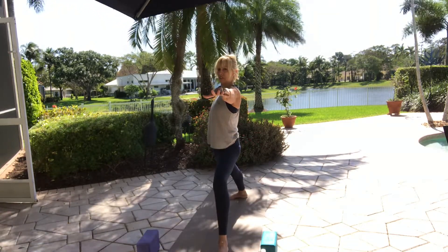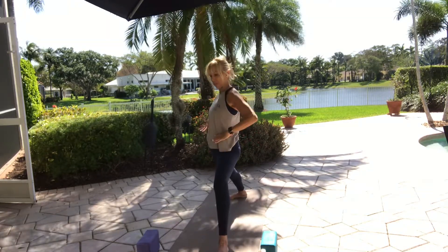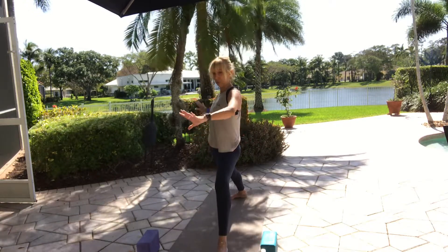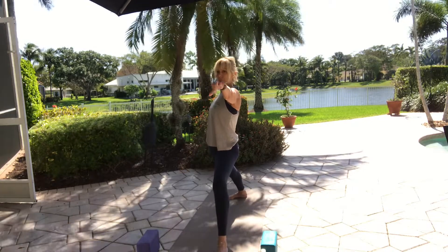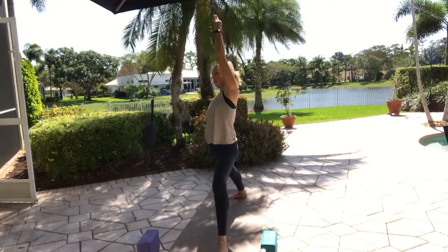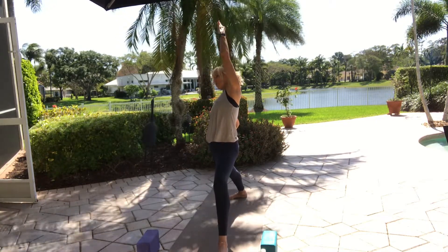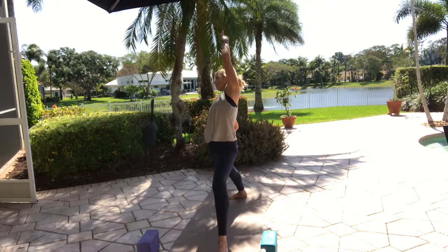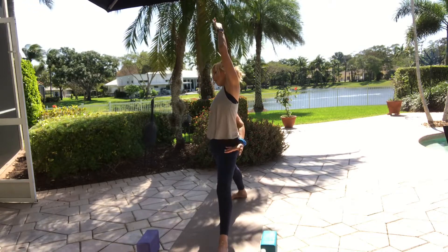Inhale for length and strength. Allow the hips to release so you can come down towards the floor. Think about the upper thighs rotating outward while the inner heels pull together. One more breath. Without changing your legs, left arm comes up, right arm comes down. Press the right hand to the hip and push yourself towards that knee — giving yourself a little more lift in the torso. Take a little stretch of the front leg.